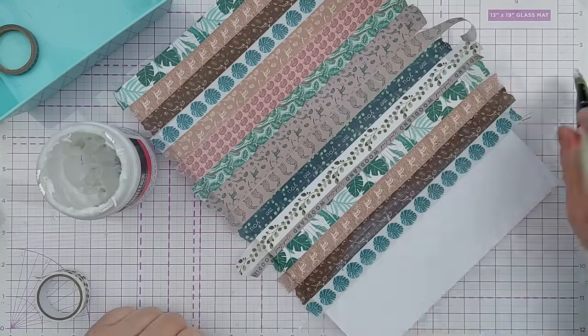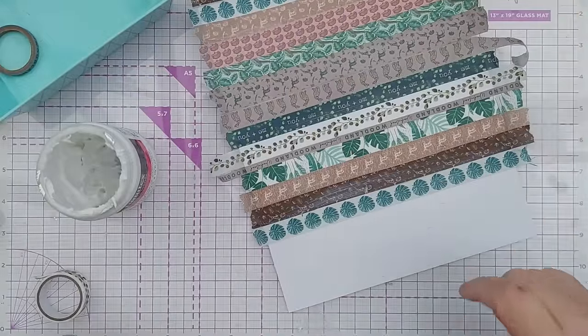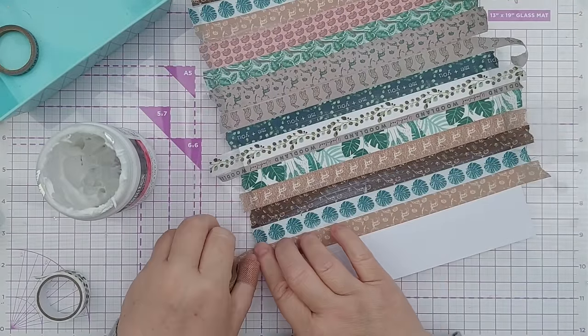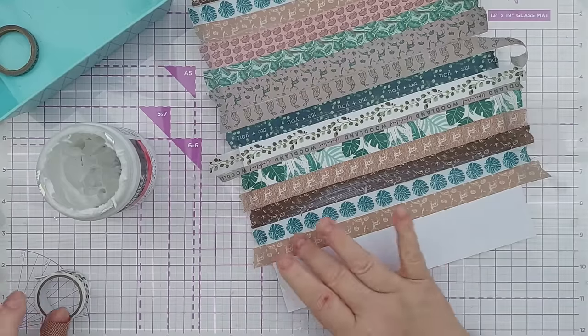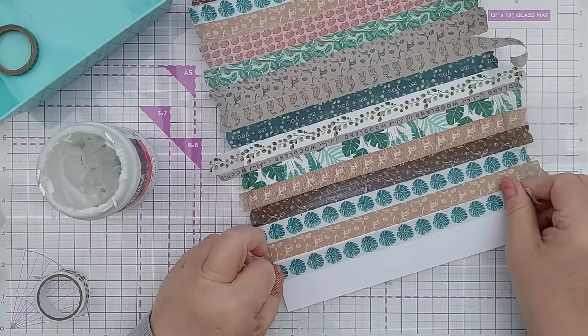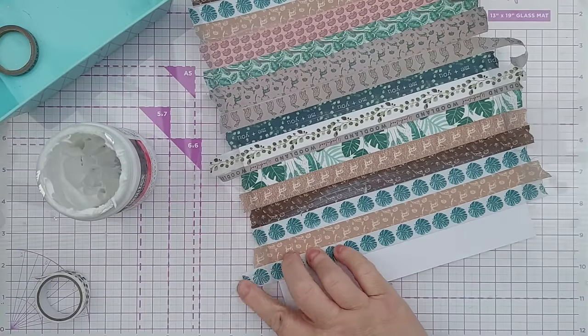If you want more ideas on how to use your washi tape in clean and simple card making, I do have a video in which I go through 12 different ways of using washi tape in clean and simple card making. I'll leave a link in the video description for you.